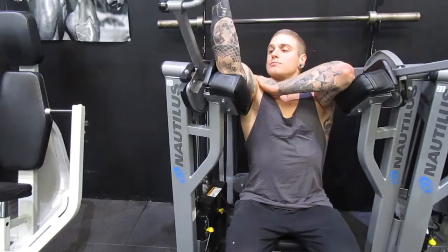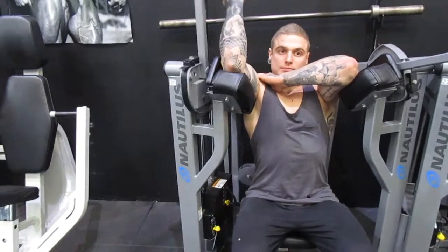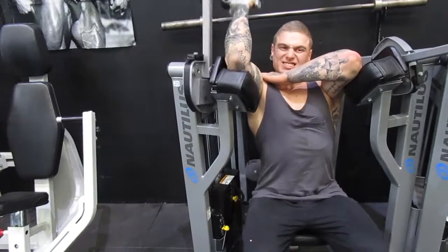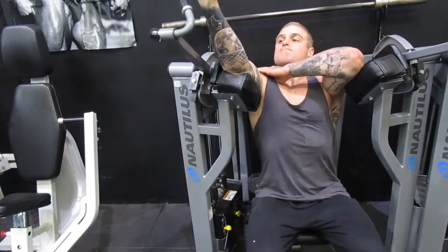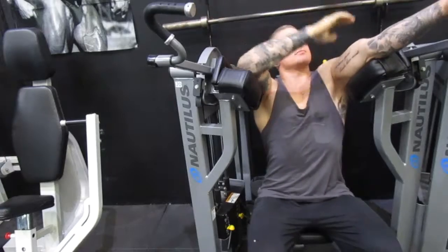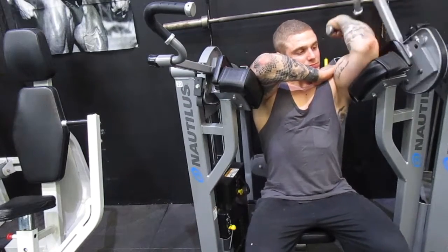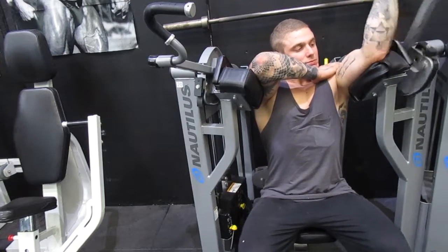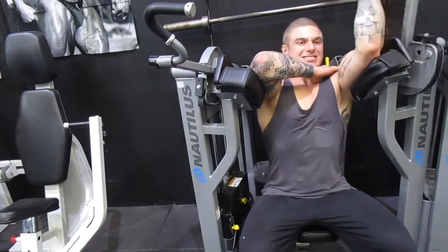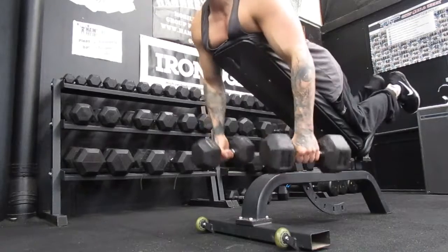Over to single arm machine curls. It seems straightforward because it's a machine, but don't underestimate it — you can still mess up. I've got my hand on my opposite shoulder to keep that shoulder down, because when you start fatiguing the shoulder tends to rise up, which makes it easier on the biceps and reduces focus on the target muscle. This happens in almost all exercises when you fatigue — your body tries to compensate. As long as you're not risking injury, your core is on, and your back is straight, some controlled swing on the last reps is fine — just don't do it all the time.